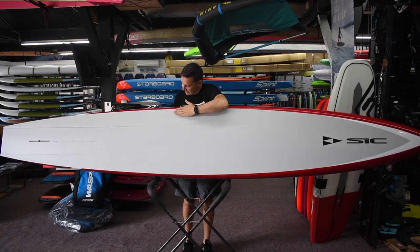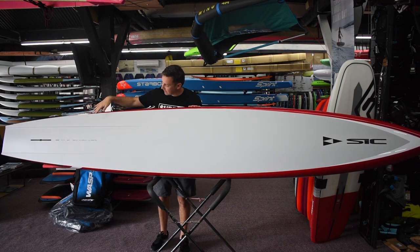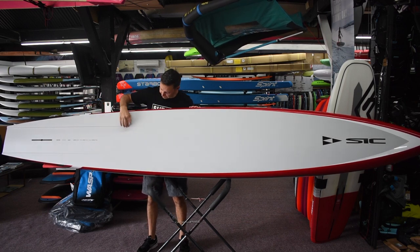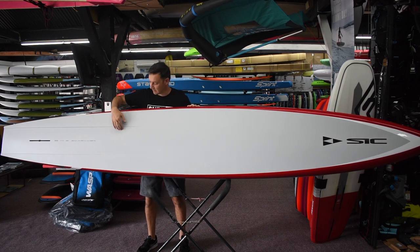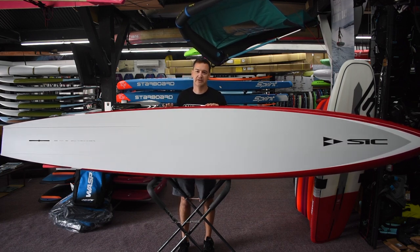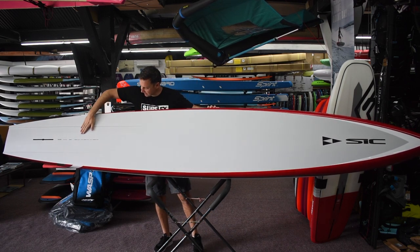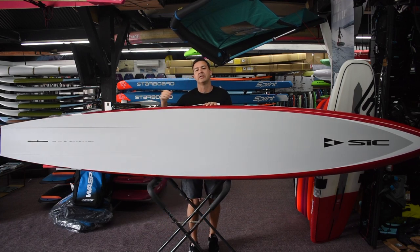For the bottom shape, you've got a very slight concave that goes into some little channels through the back end. On the previous model they were a bit shorter and more pronounced; now they run a little bit further up, just behind the standing area where these little channels start. Anytime you add channels like that it's going to add a little bit of grip and give you a bit more stability in a straight line — it works almost like fins to keep it tracking straight. Through that middle section of the back there's also a slight V, just to help the water come off the back of the board nice and easy.